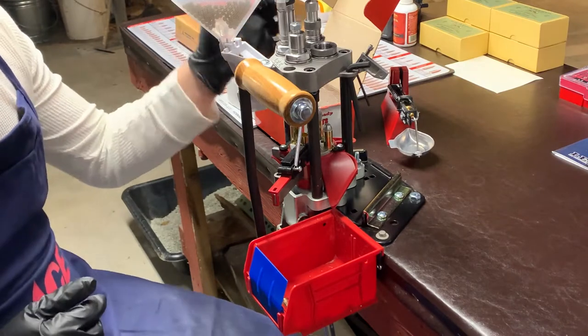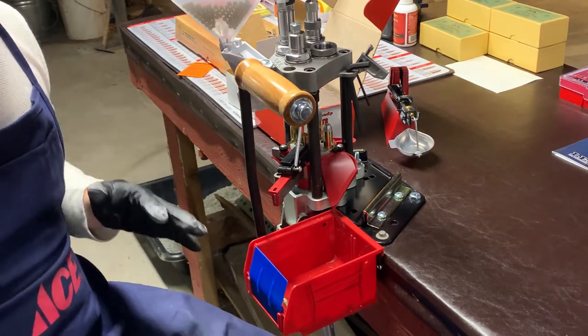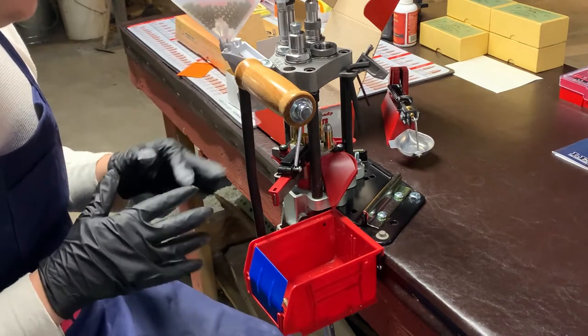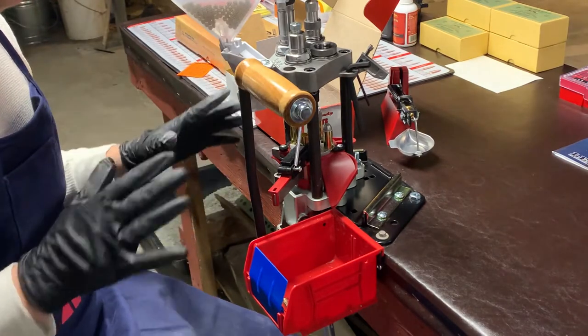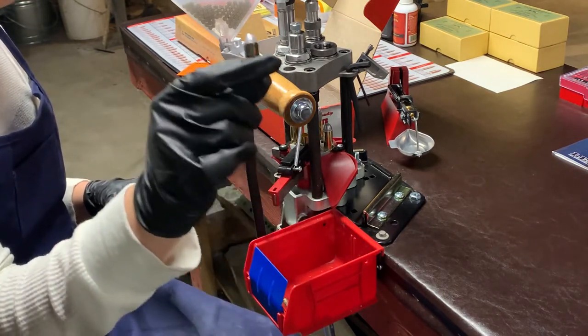It's now that I've fine-tuned my dies just where I want them — and that's going to be different for everyone. Once the dies are fine-tuned, it's really great. I'm getting consistent results all across the board.